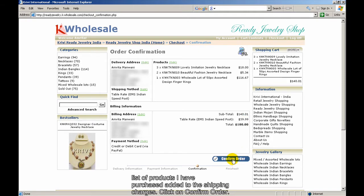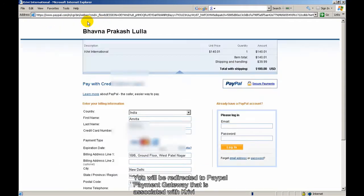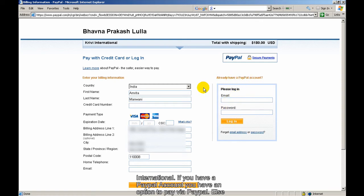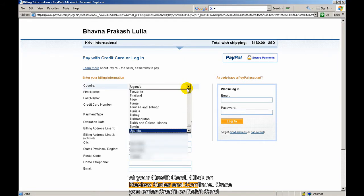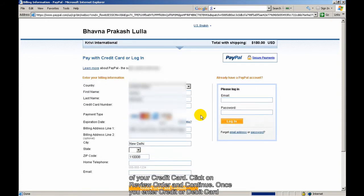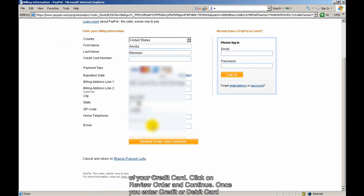Click on Confirm Order. You will be redirected to the PayPal payment gateway that is associated with Grevy International. If you have a PayPal account, you have an option to pay via PayPal. Otherwise, you may choose to pay by credit or debit card — just select your country.